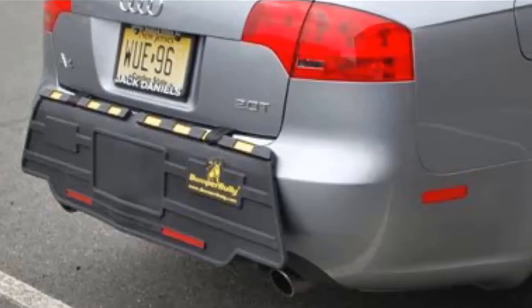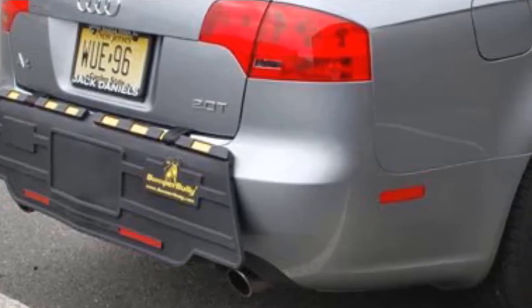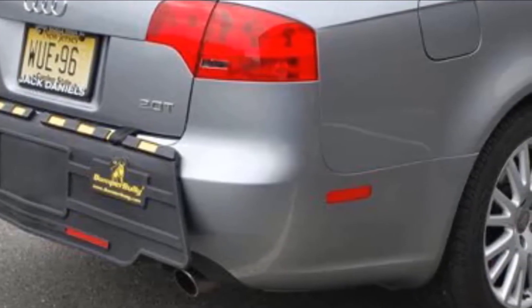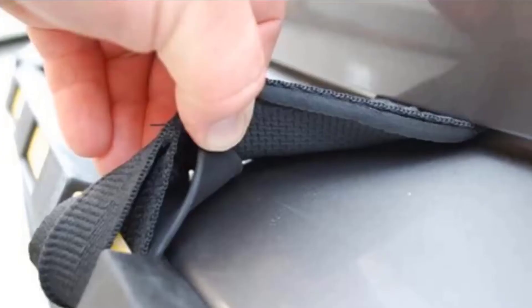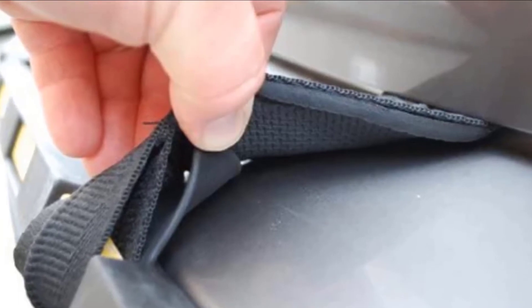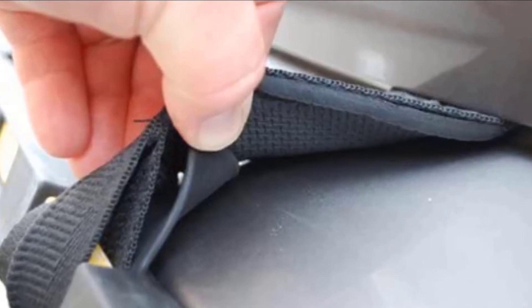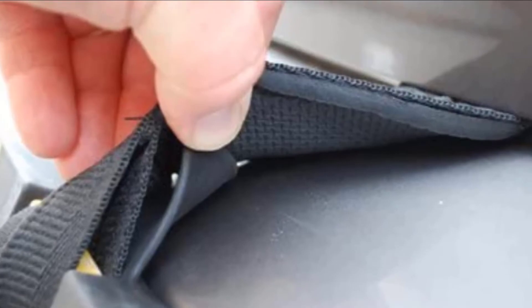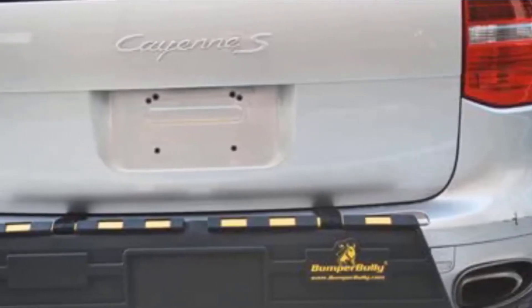The mid-level Gold Edition is the company's most popular product and comes standard with steel-reinforced straps and integrated red safety reflectors for safer night-time parking. Its patented Stabilizer bars are finished in gold. To justify the additional cost of the Platinum Edition, Bumper Bully adds impact pads on the backside of the guard, resulting in an additional 10mm of impact-absorbing protection. It also comes standard with steel-reinforced straps and red safety reflectors, but its patented Stabilizer bars are in Platinum color.